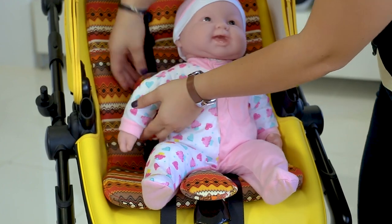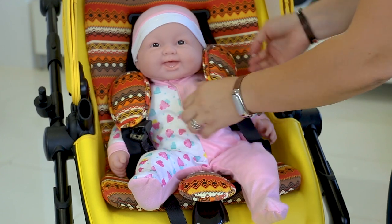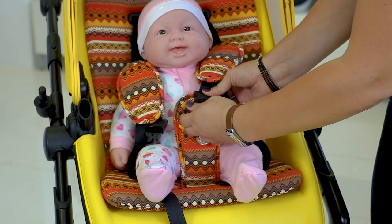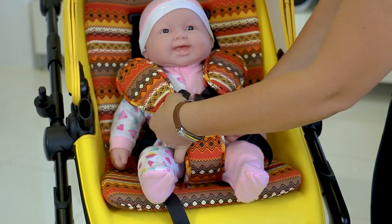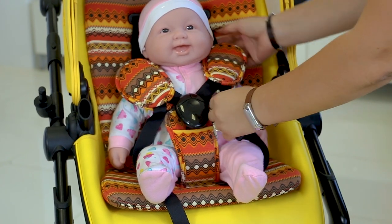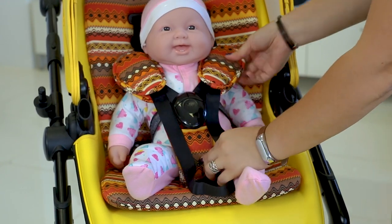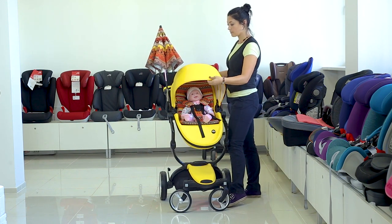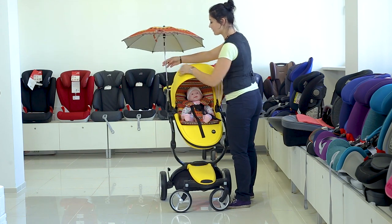The modern 2-in-1 Mima Zari stroller with a futuristic design is a great choice for style-conscious parents. It is a versatile and compact option — you get both the cradle and the jogging block, with the cradle hiding directly in the shell of the block. Comfortable seat covers, convenient position adjustment and interesting design make every walk enjoyable. You can find all the details about this model by following the links in the description below. Thank you for being with us today — see you soon!